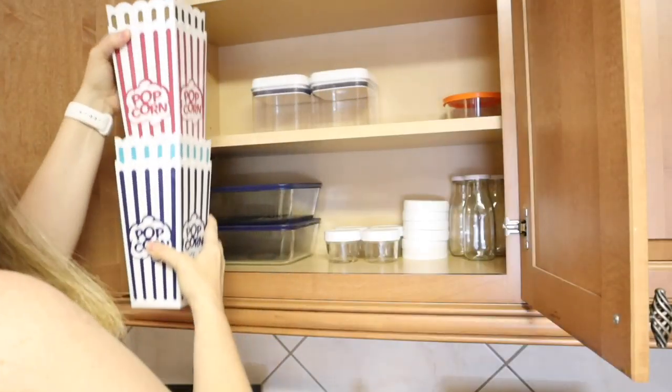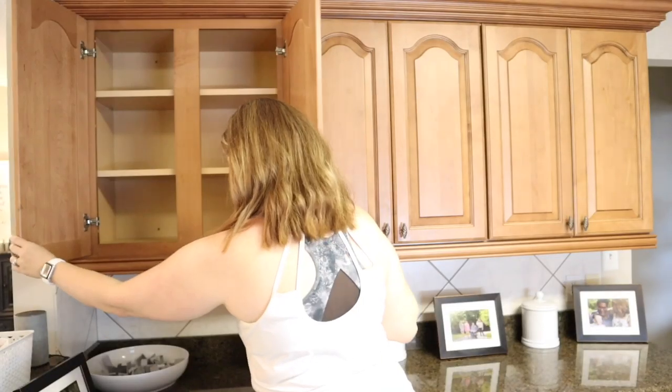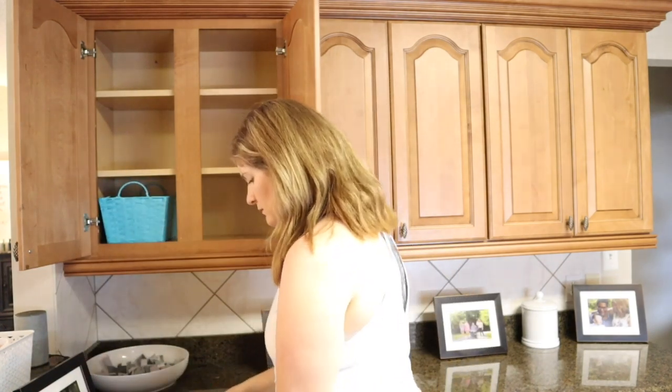I'm moving these popcorn containers into the container cabinet because I think that makes sense for them to stay there, and then I'm going to reload this cabinet with all of the things I've decided will go in here.